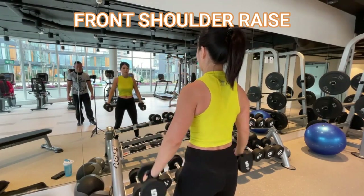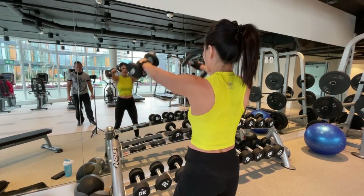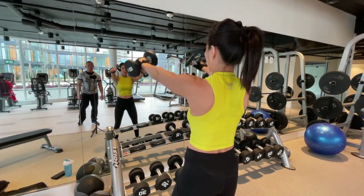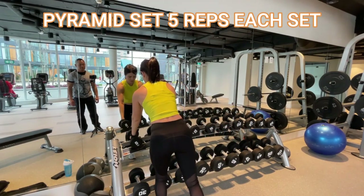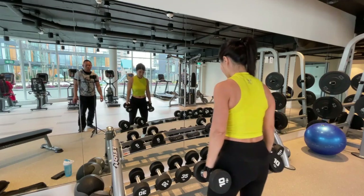Five. Four. Three. Two. One. Okay, go ahead and put it back. Grab the tens. Again.